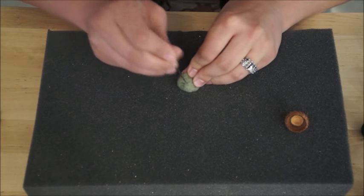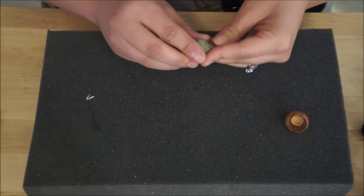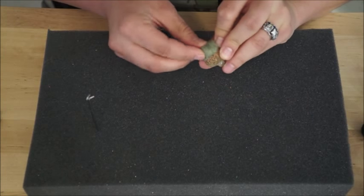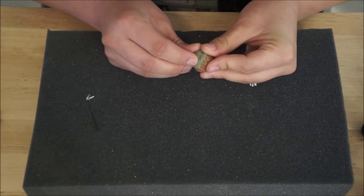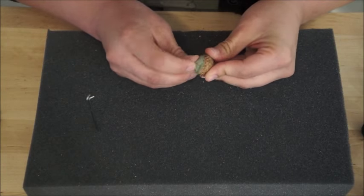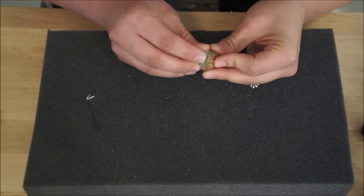Okay, and once you've got them pretty secure, we're going to take this ball and put it in the cap. It may not fit perfectly yet, but we're going to fix that in just a second with our needles. So I'm going to just kind of give it a gentle push inside that cap.